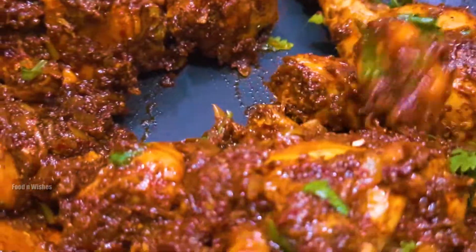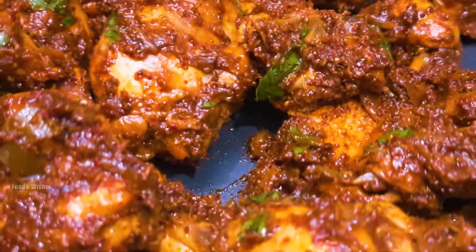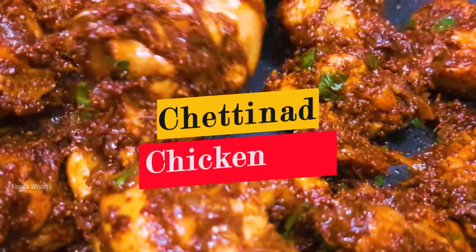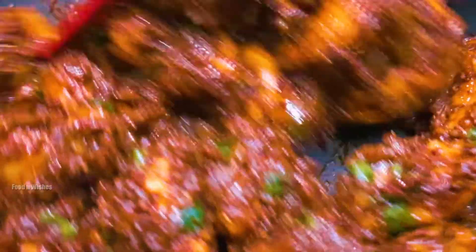If you don't want to eat the chicken, it will be very tasty. This is our special chicken. Please like and subscribe to our channel.